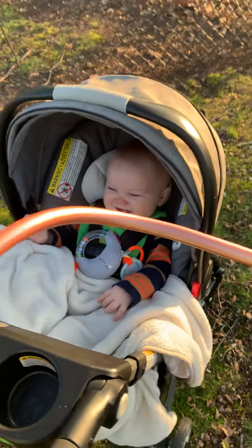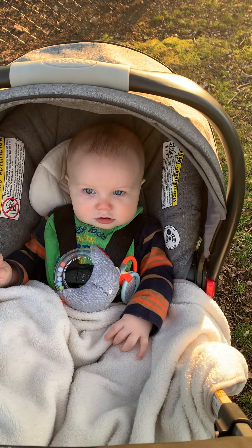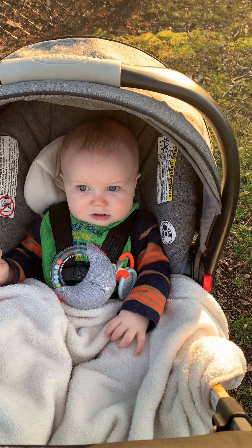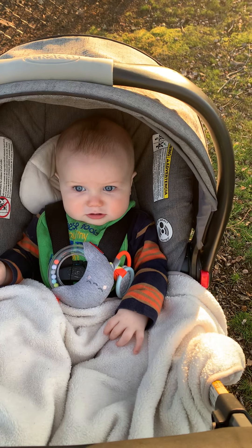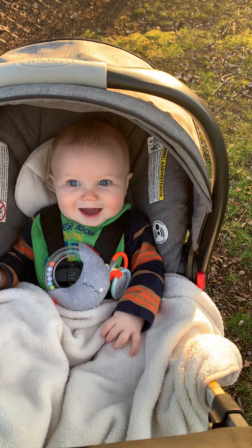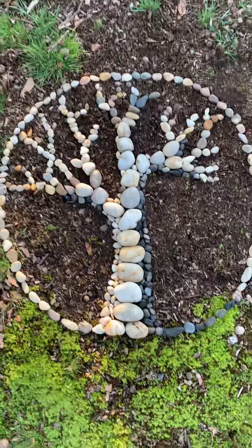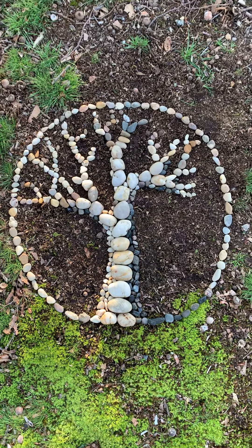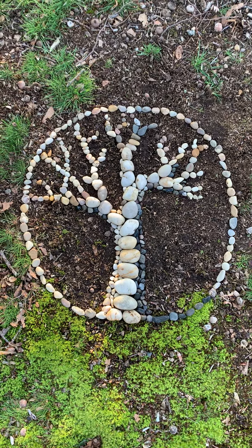I got this really neat newfangled little easel — you clip it on the stroller — and this was my little art buddy. Hey Logan! He was very patient the whole time, right? Mommy was making art while we were just hanging out playing.